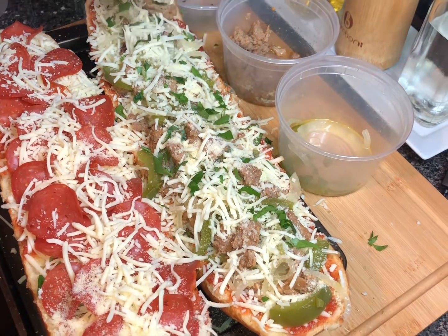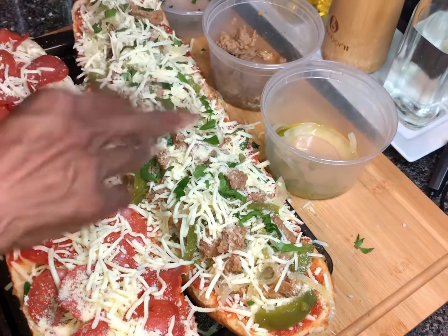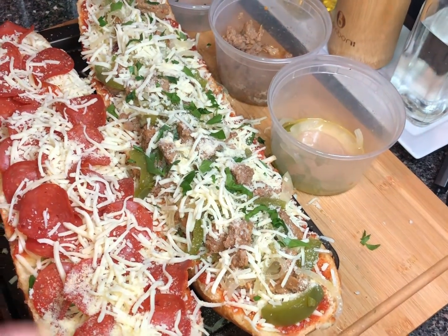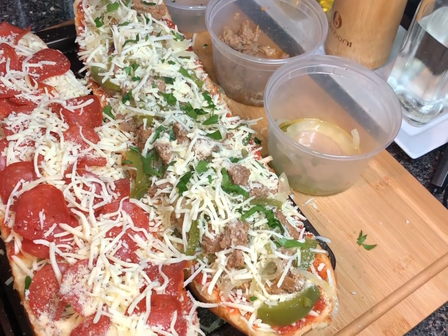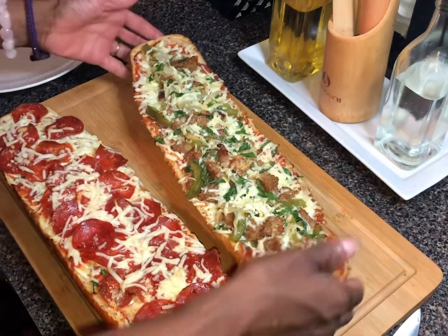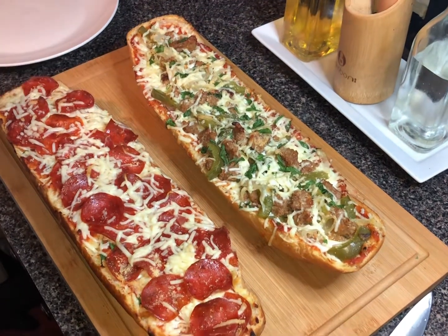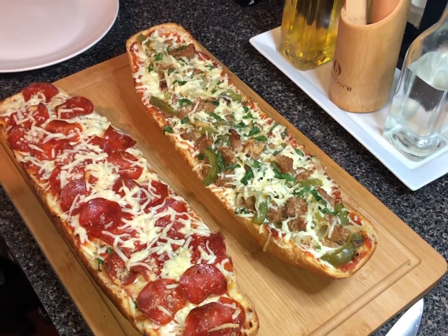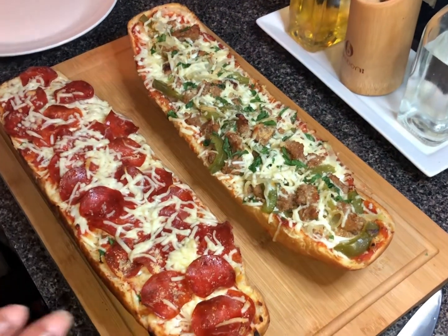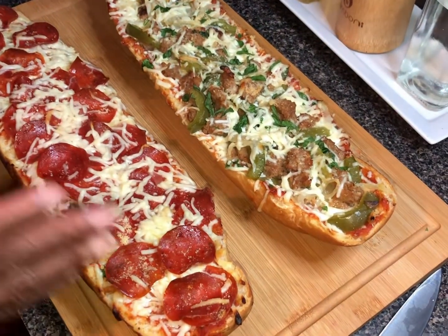Now we're going to get these into the oven at 400 degrees for about 10 minutes. Alright, our French bread pizza is out of the oven — 400 degrees, 10 minutes. You don't want to cook it too long or the bread will get too dry.